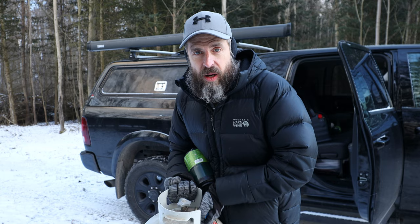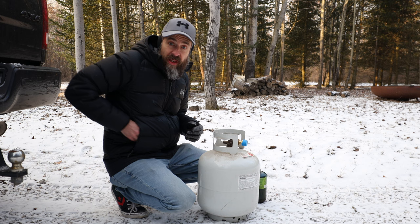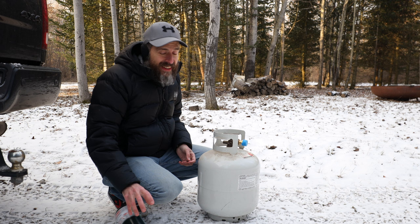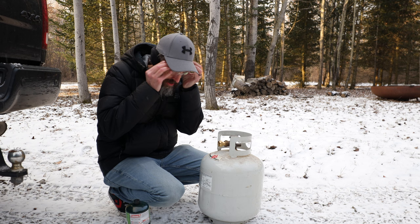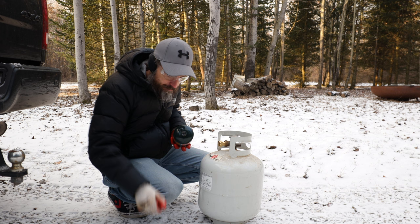They say for best performance you should freeze these prior to filling. Well, I don't really have to worry about that right now. Safety first — put some safety goggles on, and I'm also going to wear gloves in case it sprays propane. These take about one pound of propane — screw it on and it will flow downward, so we're going to go ahead and tip this upside down.